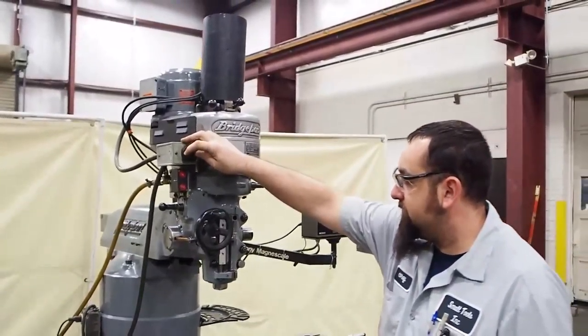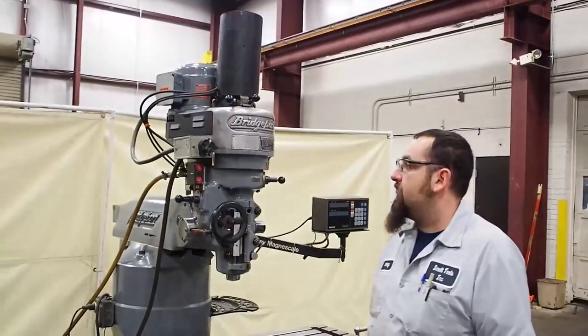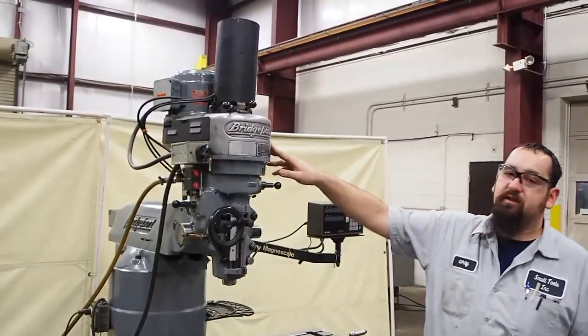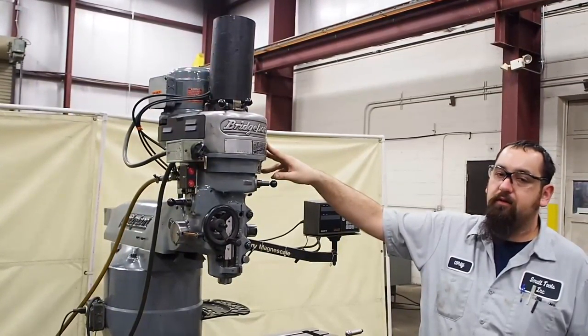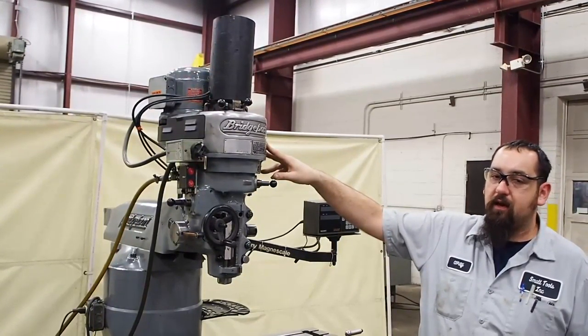We're going to go ahead and turn it on. You can see this is an older style — this is a step pulley to change speed. You have to loosen the motor; you can drop the belt down or up on the pulley to get various speeds. As you can tell, the head does sound good — it is in good shape.